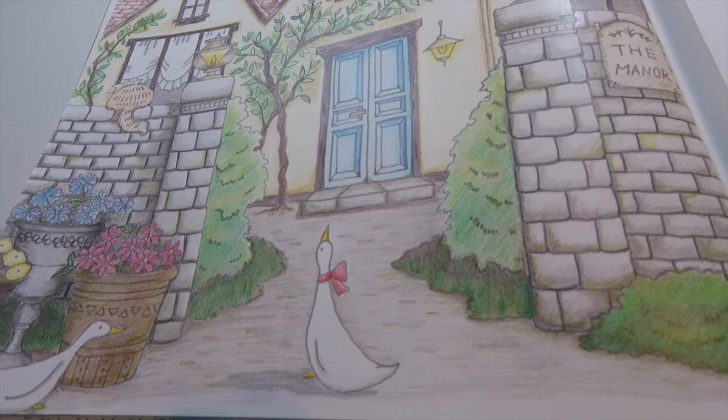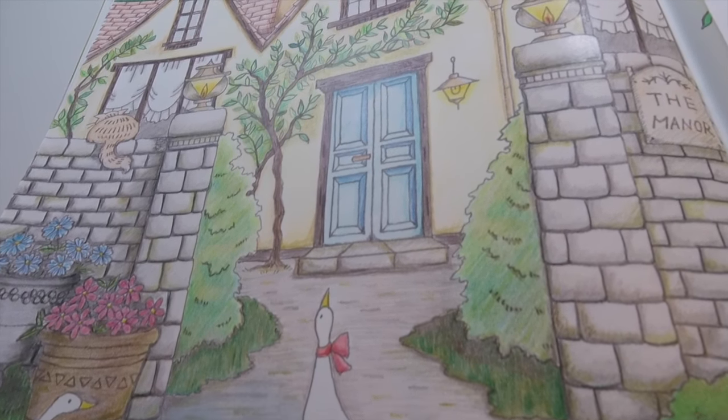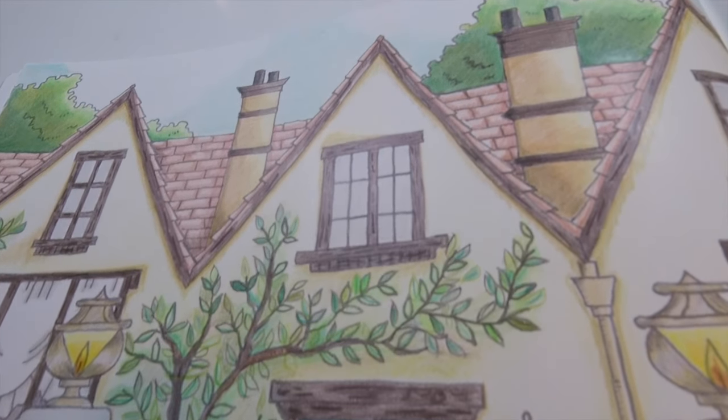For today's video, we're going to be doing the Manor page from the Romantic Country Coloring Book. As you can see, this page is warm and welcoming and I just want to walk right through that front door to see the coziness on the other side. Since this is the first time we'll be sharing such a detailed page together on the channel, and some of you may be new to these types of detailed pages, we're going to take our time. Taking it slow and really layering colors and putting in those little elements will really bring your page to life.